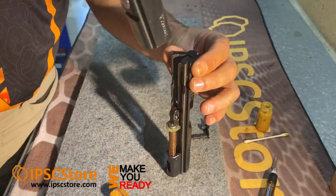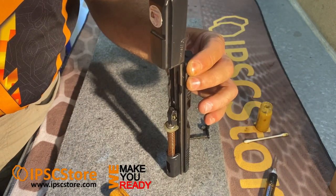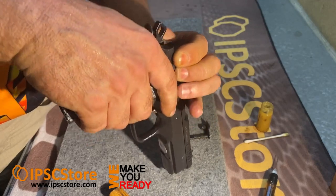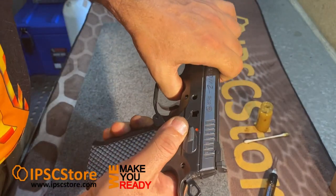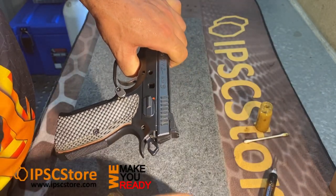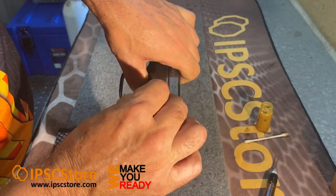Take your frame, put it over the top, work it down, and get that lube to all the rails. Line up your two dots, drop in your slide stop, and give it a tap.